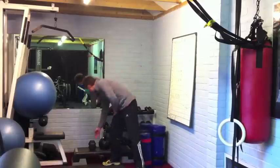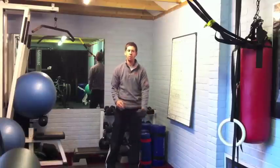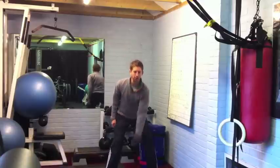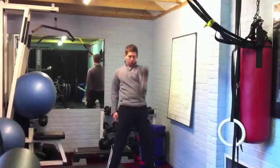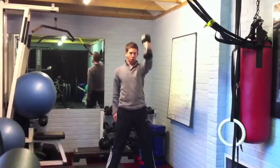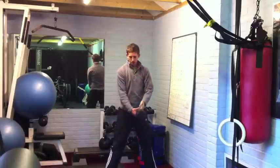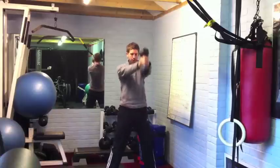If you've only got a dumbbell, that's fine. If it's not too heavy, I'll do single-handed swings first — just holding it, keeping the ends forward, drop the hips down, snap the hips forward. Looking to lock out at the top, thrusting it forward as opposed to lifting with the hand. If you have got heavy dumbbells, go heavier, do a two-handed grip, exactly the same — snap forward from there.